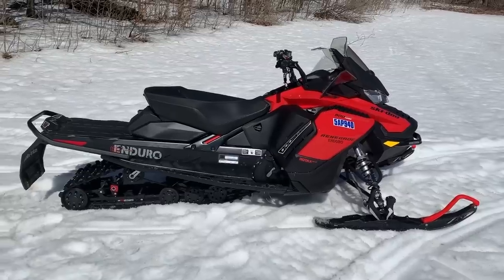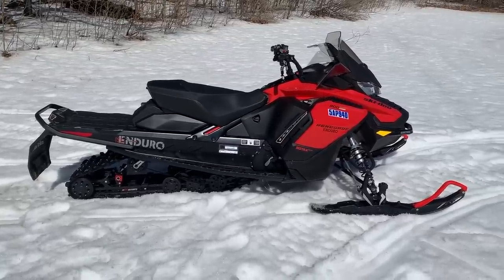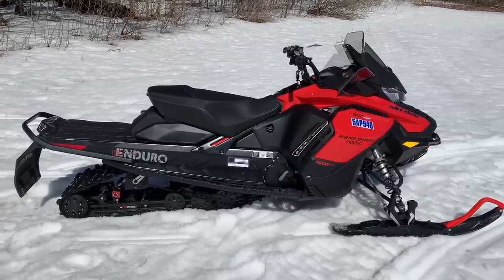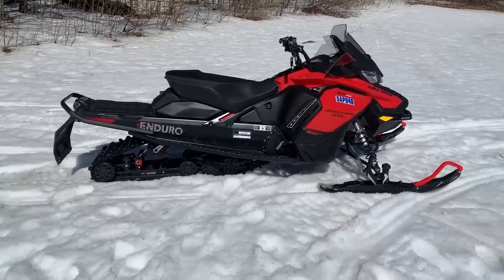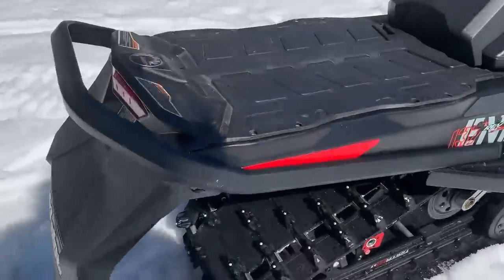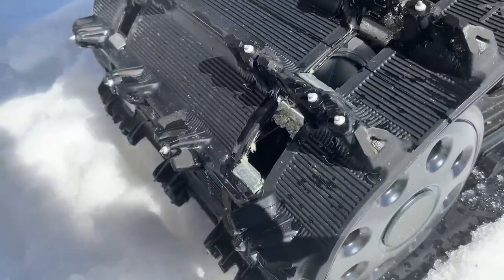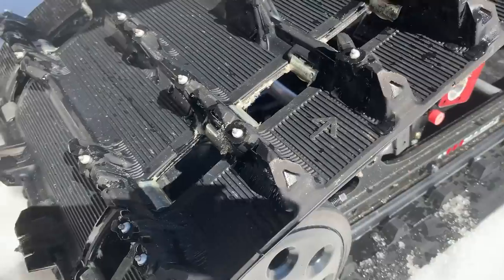It even says 'prototype' on the tunnel, so I'm not going to fault it for that. That's just something that happens to sleds when they're built one-off. This thing was not built in a full production run - they only built a couple of them and sent them out. That's just pre-production stuff that happens.